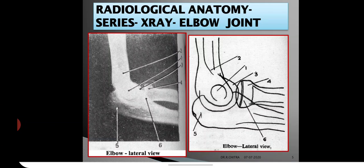Today in this section we have seen the normal X-ray features of the elbow joint from both the posterior view and lateral view. We will see X-rays of other joints and other regions in the next section.